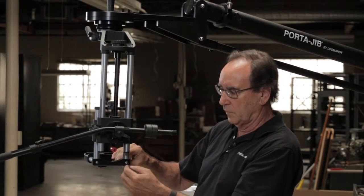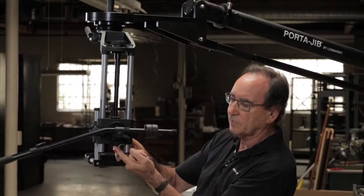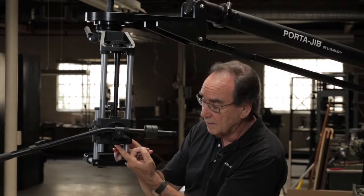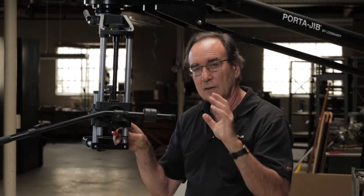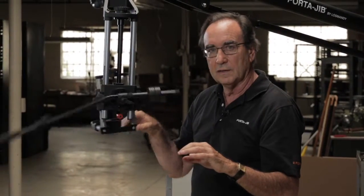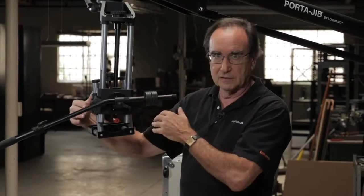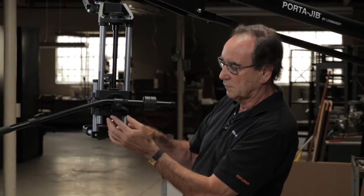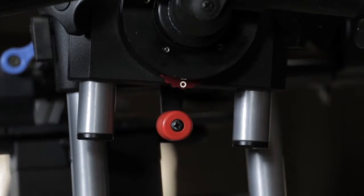The most important one is the tilt lock and our fluid drag setting for the tilt - this little red knob that has four positions: zero, one, two, and three. One, two, and three are fluid drag increments, and zero is what we need for balancing because that means there's no fluid drag and all we're going to feel is the actual mechanism itself - we have to find the balance point. So first make sure this is on the zero setting and not on one, two, or three.